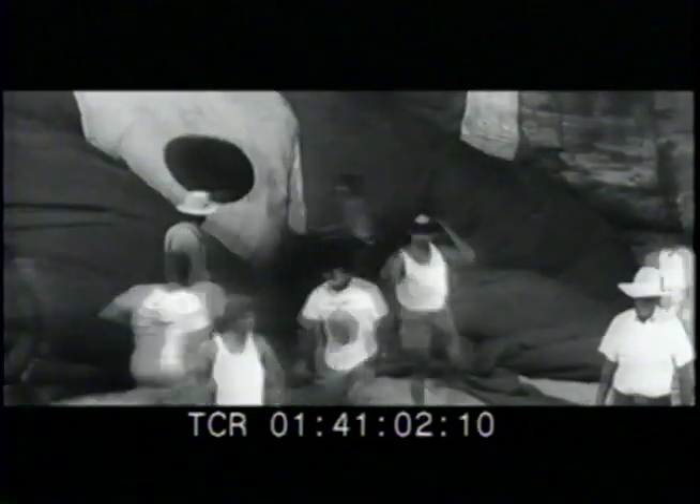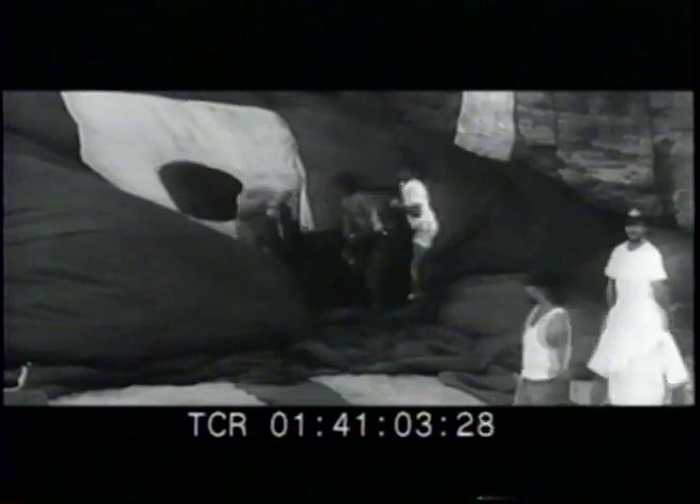The first take was deemed too comical, so the stuntman did it again. There were two risks: if the horse hit the airbag first it would blow out all the air, and the horse could land on top of the stuntman, crushing him.